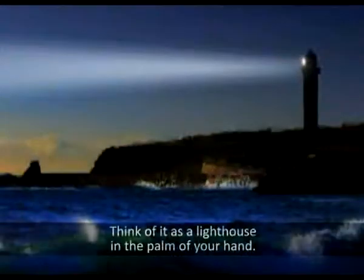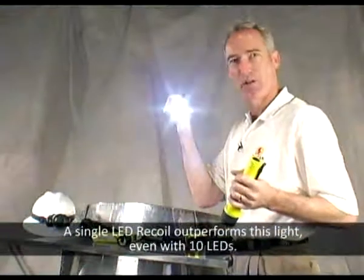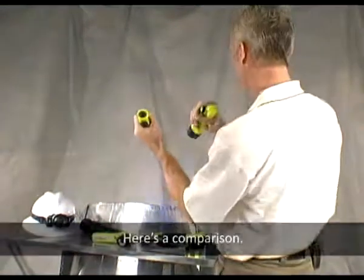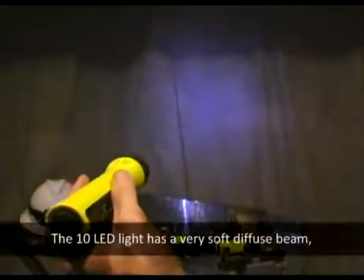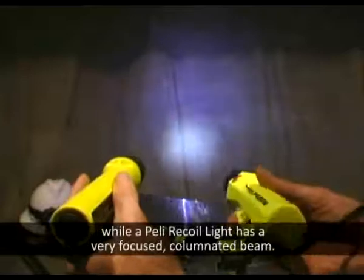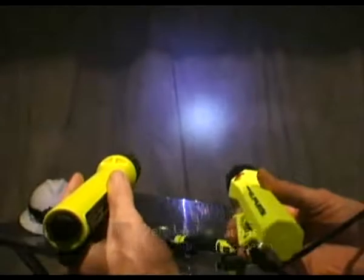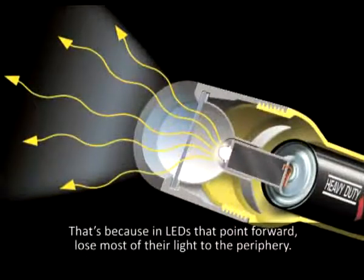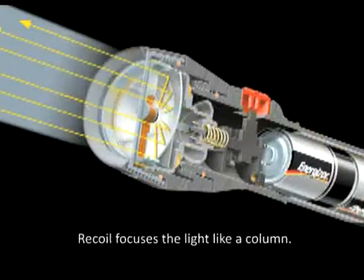Think of it as a lighthouse in the palm of your hand. Our single LED recoil outperforms a light with even 10 LEDs. Here's a comparison: the 10 LED light has a very soft, diffuse beam, while the Pelican recoil light has a very focused, collimated beam. That's because LEDs that point forward lose most of their light to the periphery. Recoil focuses the light like a column.